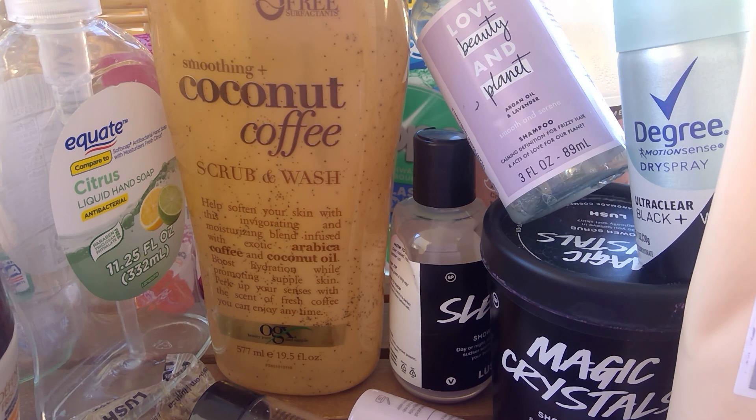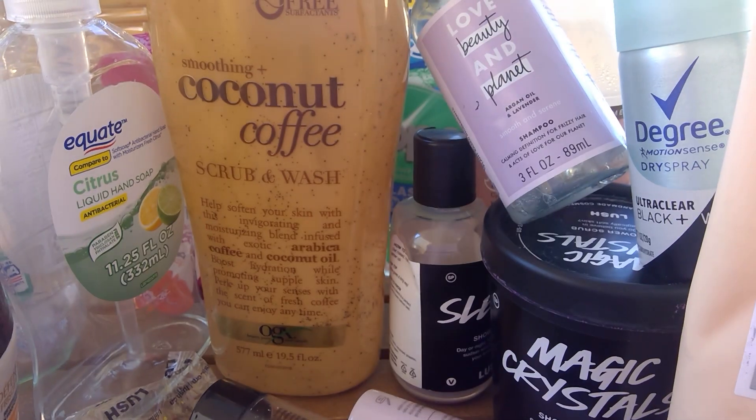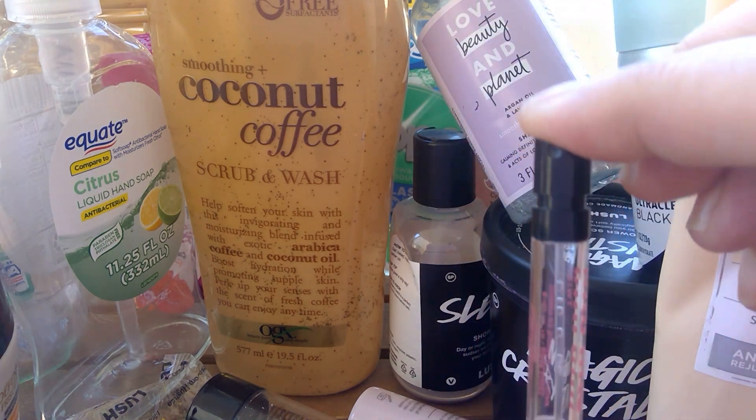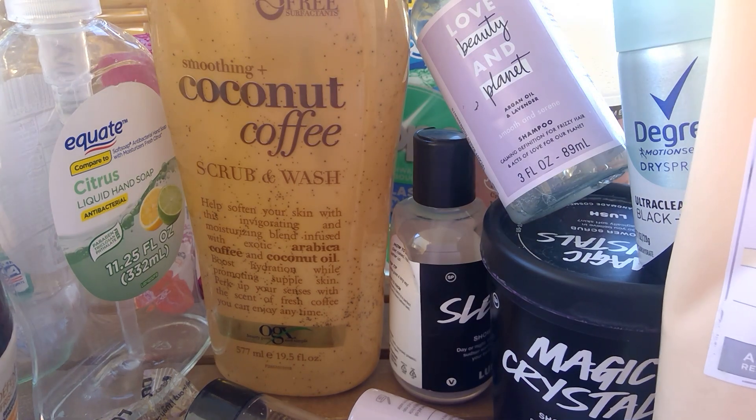I have a bunch of perfume samples that I decided to use up before going back to my regular everyday perfume. I used them until they were gone every day before work. I like the ones that come in a spray — I don't like the ones where you have to remove the cap and kind of douse yourself. So that was decent. I'm not in the market to buy any perfume — I'm down to one bottle my husband got me for Christmas that I will wear every day until it's gone.